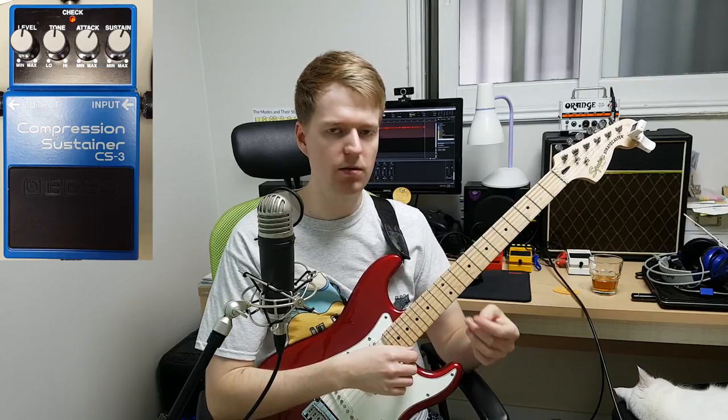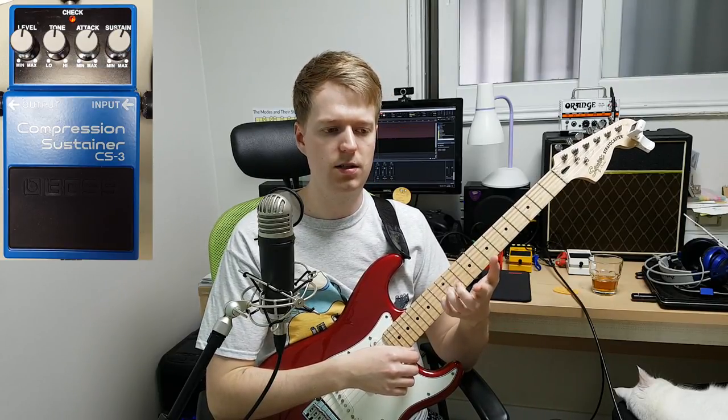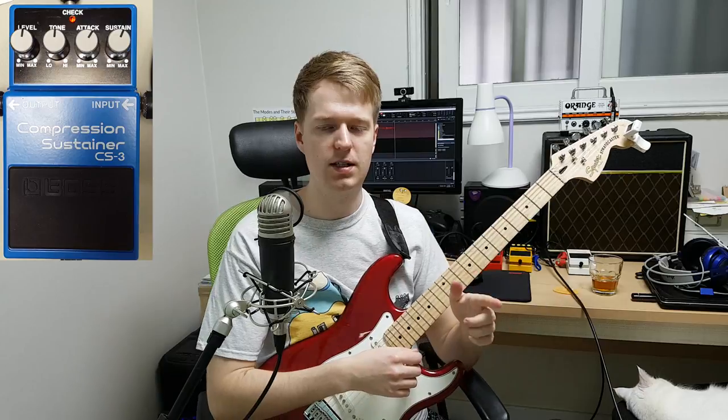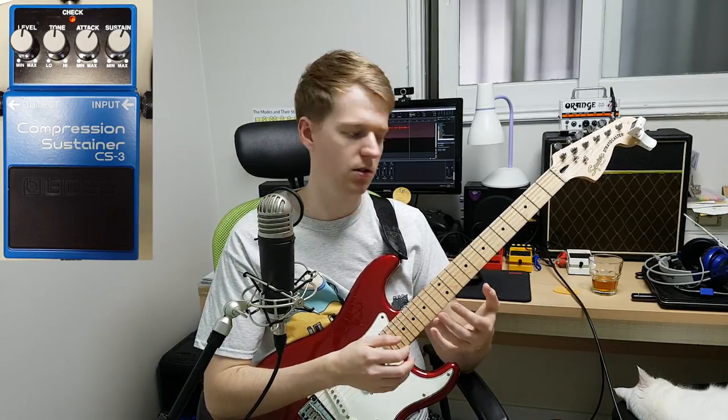I did watch a rig rundown of Chon recently, and they have — I think it's called the Earthquaker Devices Warden — and that's their compressor. They have it on all the time, and you can see with their music they play quite intricate riffs and arpeggiate a lot of chords, so for them it really helps balance out that sound.